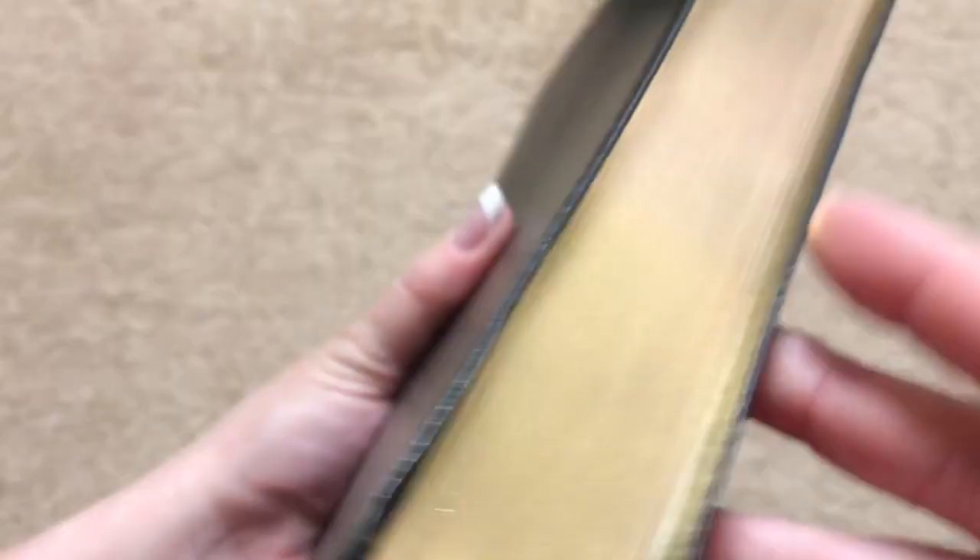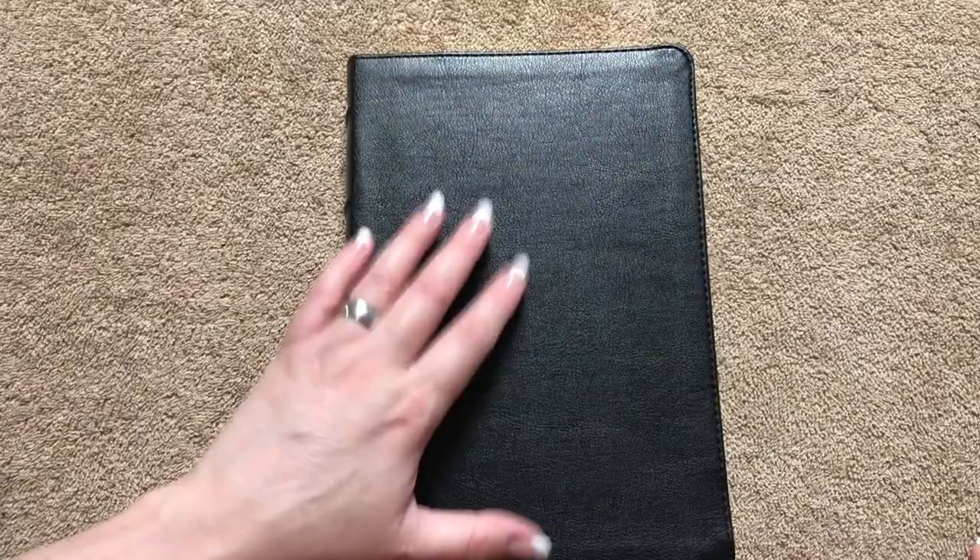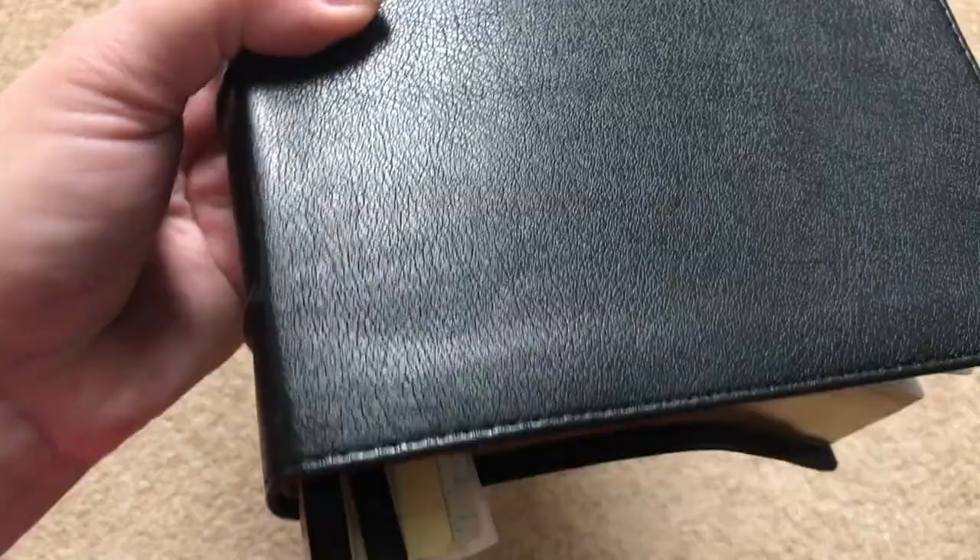We've got black and yellow head and tail bands, two ribbons, and gold gilding that looks nice. But the most impressive thing on this Bible is the cover. This is a True Tone imitation leather, but if you've seen this in person and held it in your hands, you're going to think it's real leather — it is that nice.